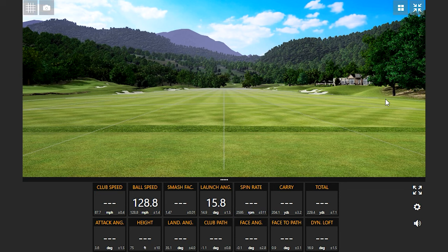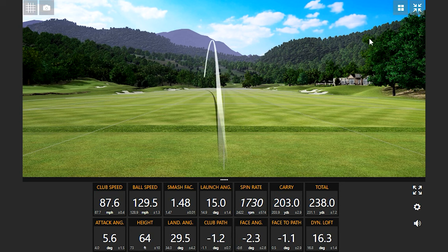Maybe the Velocore and Twist Face are helping you out. That shot shape with the driver — a slight draw — is what I like. Is that your go-to on the golf course, playing a slight little draw?